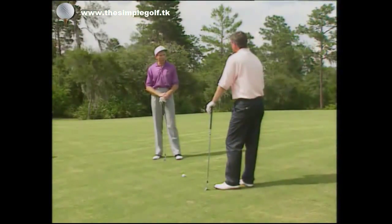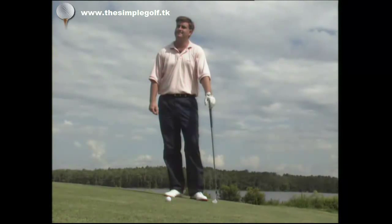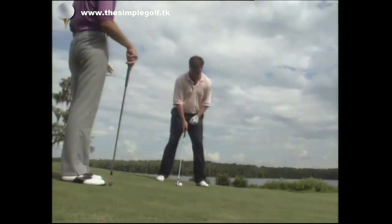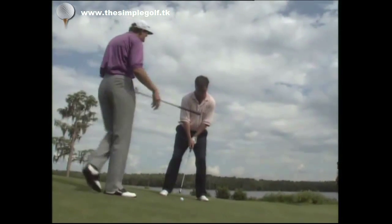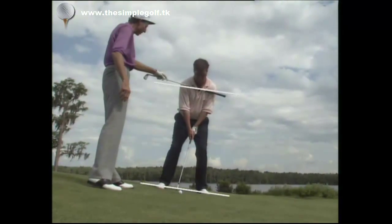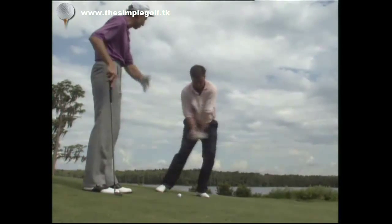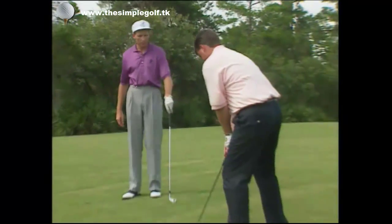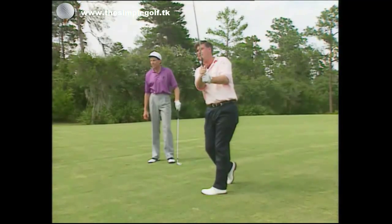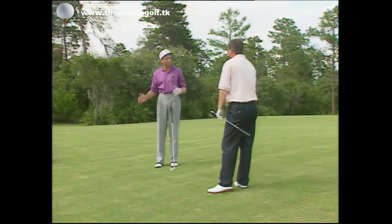Now let's look at the downhill lie — same but different. The tendency is to lean back into the slope to maintain balance. What I want you to do is get yourself as parallel as possible to the slope, and put the ball back in your stance this time to ensure you make contact with the ball first. Now your right side feels higher than the left, and you're in good shape to swing down the slope and make good contact. Also, don't forget to take a more lofted club — from this lie the ball tends to fly lower and further, so if you'd normally hit a five iron, use a six iron. Balance is so crucial from these lies — set yourself up right and they're no problem.